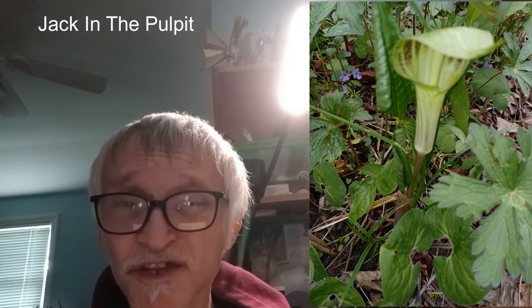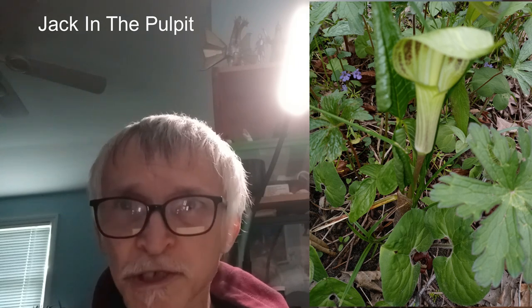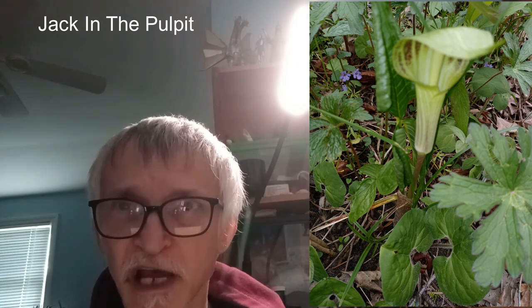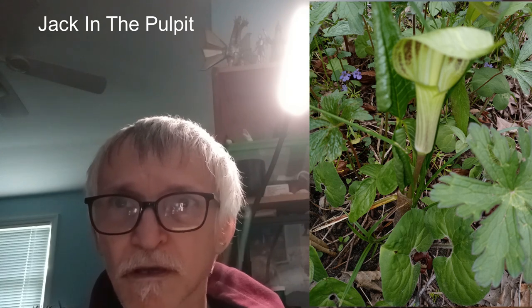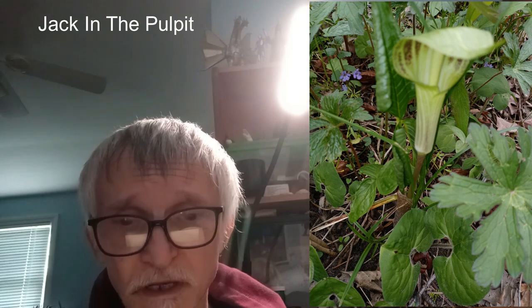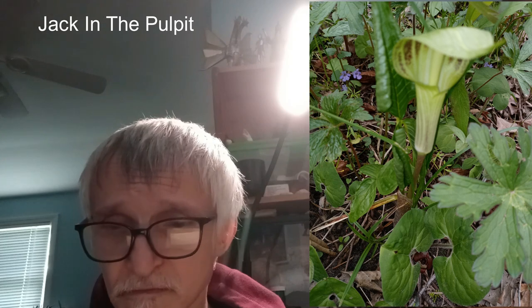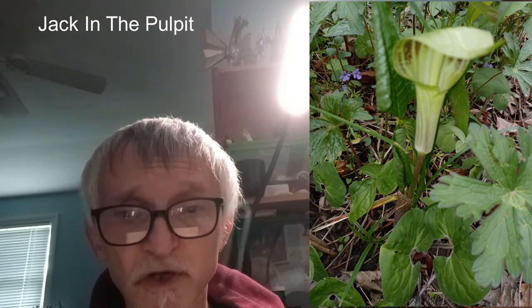Eating it raw is going to make you hurt. It's going to make you sick. As I mentioned, it has the same crystals that other plants have. You do have to fix this in just the right way, otherwise it will make you sick.